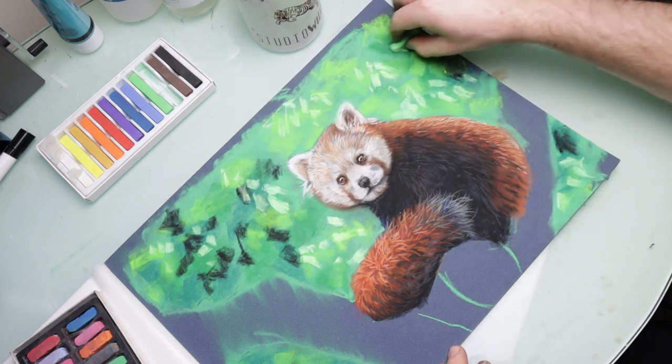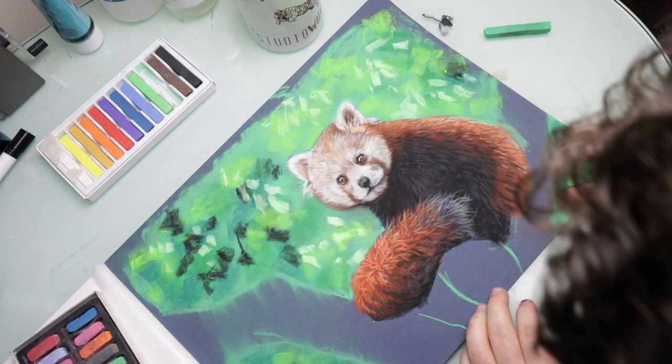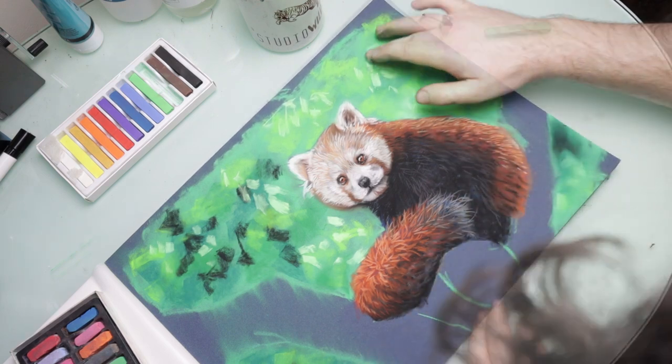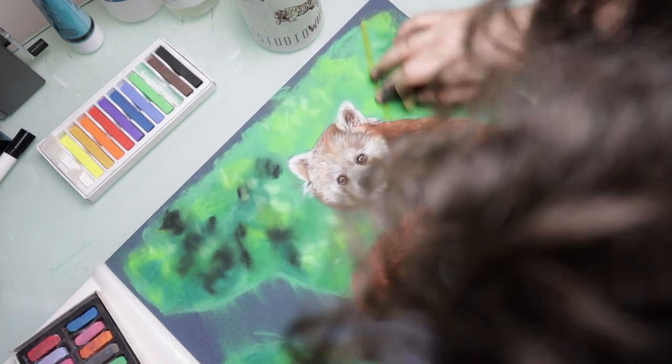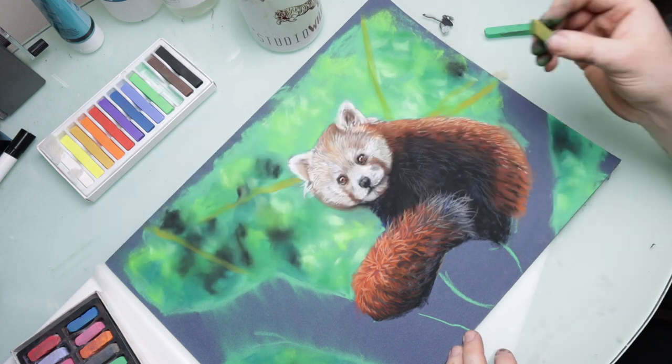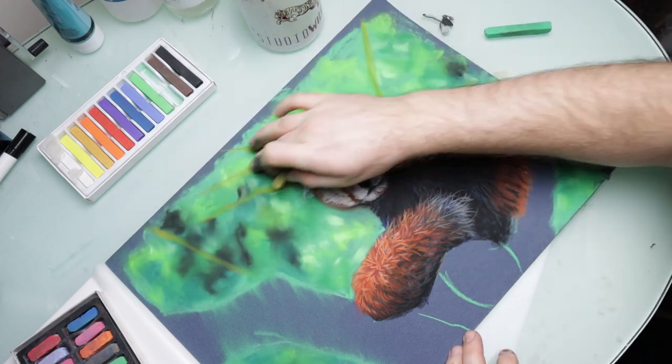Backgrounds are something that I do really struggle with, mainly because I've just not put the same time and effort into learning how to paint background textures that I have into painting animals and painting fur. But it is something that I'm definitely working on and trying to improve.